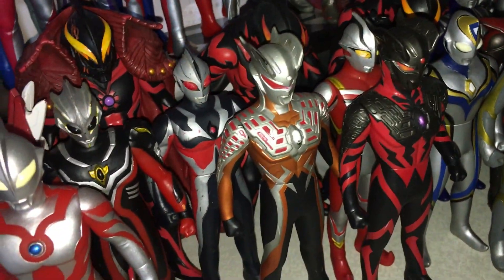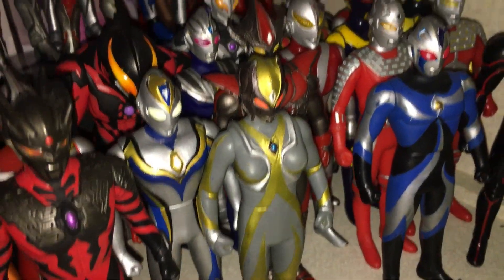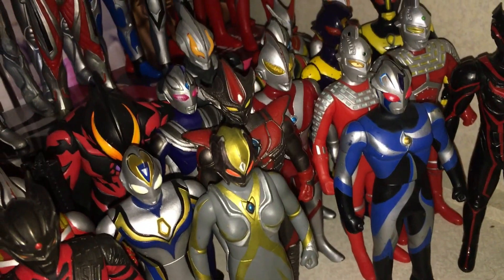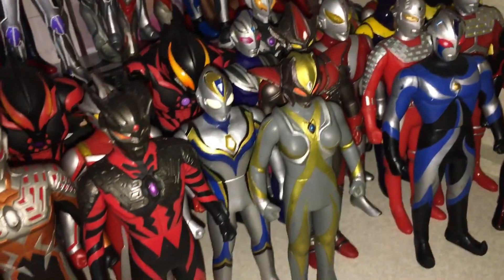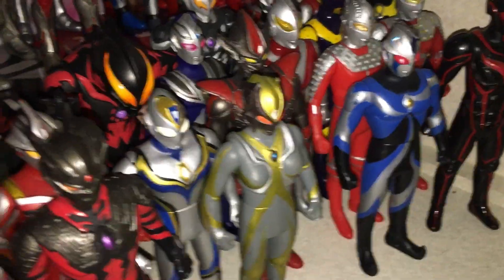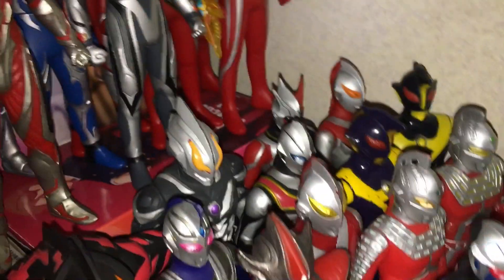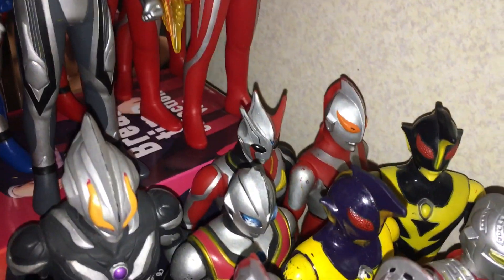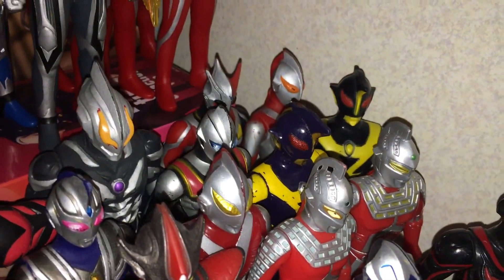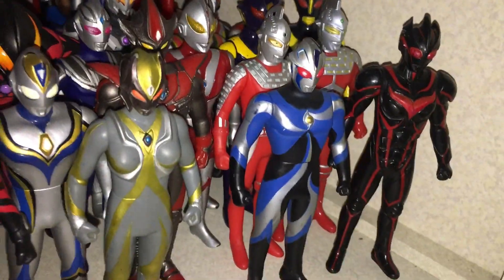And a bunch of different other Evil Ultras — quite nice. I'm missing Hudra unfortunately. I've seen Camila and Darum like a billion times, but I've never seen a Hudra that's out of the box — as I do try to get my figures out of the box, because I don't like to open boxes. Just a bunch of other characters there. Got the fake Ultraman, Belial Atrocious, and the two versions of Ultraman Shadow, I think his name was.